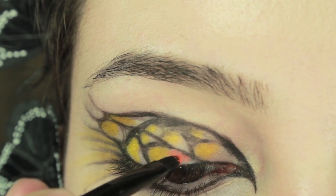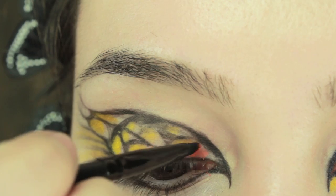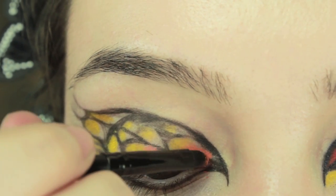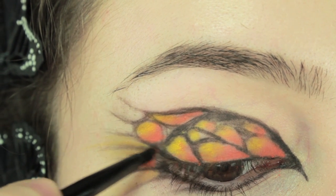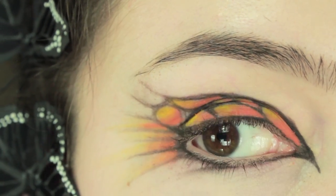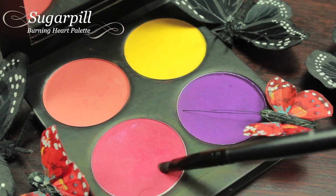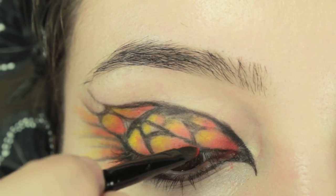Once you have placed the yellow where you want to, we are going to fill in the rest of the design with orange. Finally moving onto the red eyeshadow, we are only going to be using a little bit of this at the bottom of all the designs — so right in the inner corners, you are just going to pop a little bit of the red, but not too much.